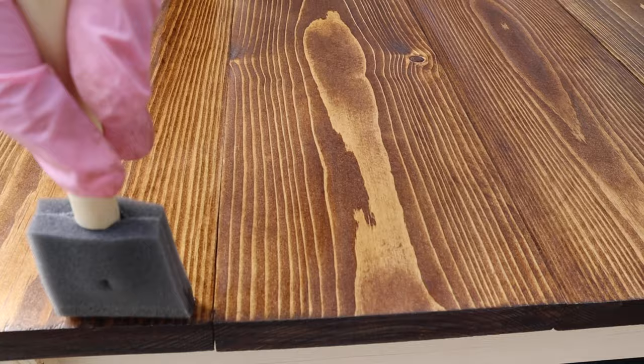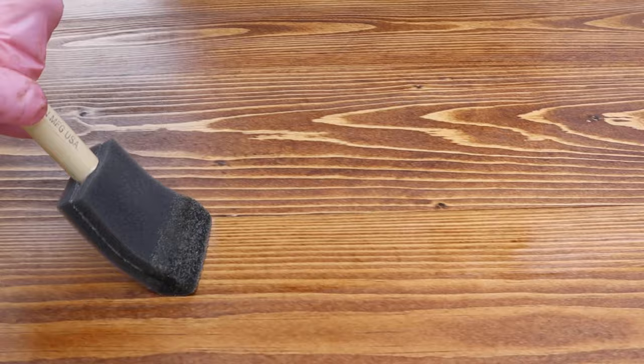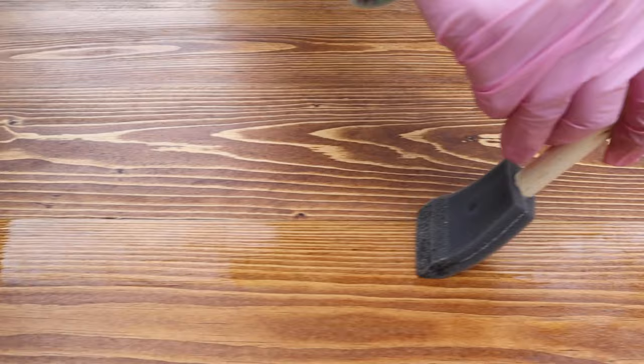Once your top coat has been applied, let your newly finished piece sit for at least a day with no use — preferably three days — which allows the top coat to cure to a hard, durable finish. Also make sure to wait at least 12 hours after your last coat of stain has been applied before applying the polyurethane.